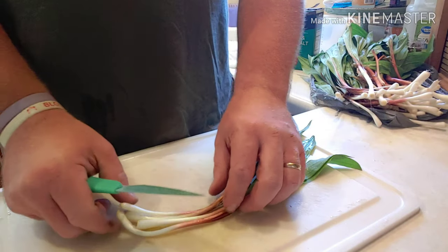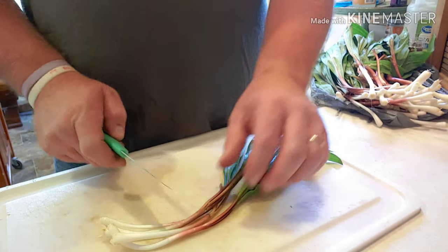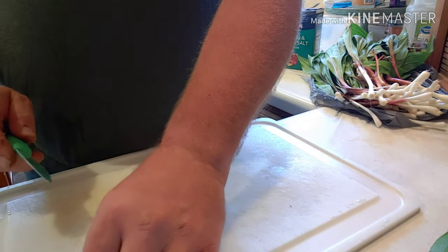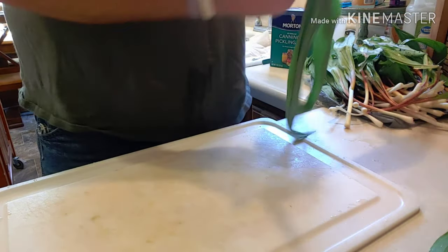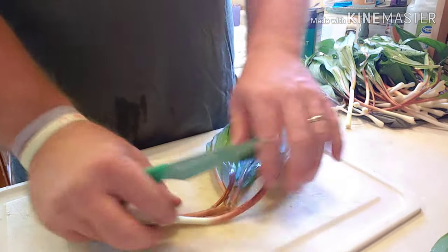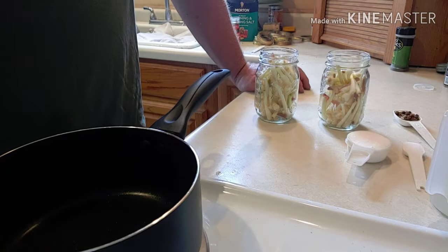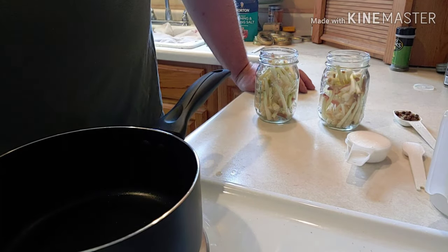Okay, I got these onions all cleaned. What I'm gonna do now is just cut the stems or leaves off. I'll go ahead and do all of these, and after I'm done cutting them, I'm gonna put them in the jars. Now I have all the onions cut up and put into the jars.